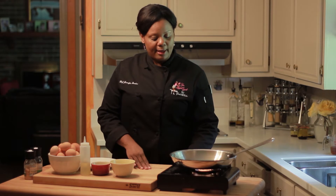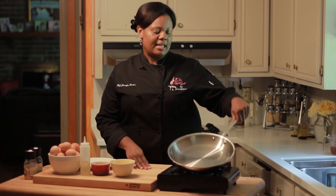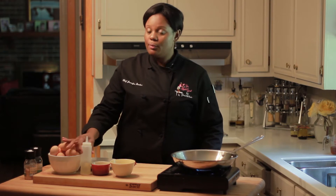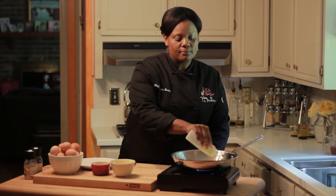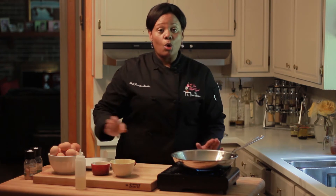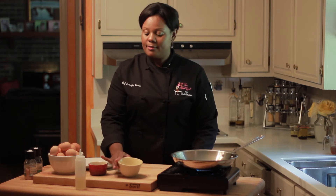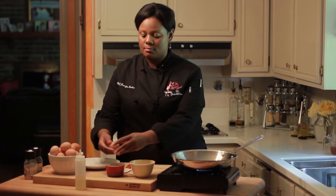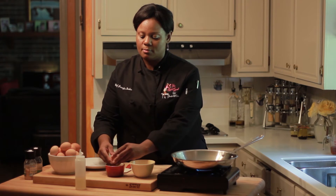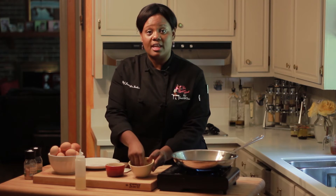So, turn your sauté pan on. You want your pan to be at medium-high heat and we'll add a little bit of oil — I like to use olive oil. While your pan is heating, we'll go ahead and crack our egg, putting the egg in one bowl and the shells in the other.